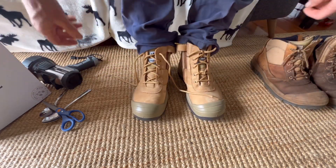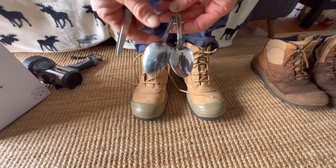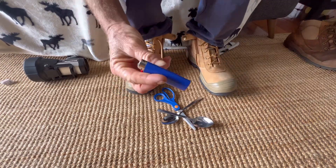The tools you will need are something to pull — I just use some spoons — plus scissors and a lighter.